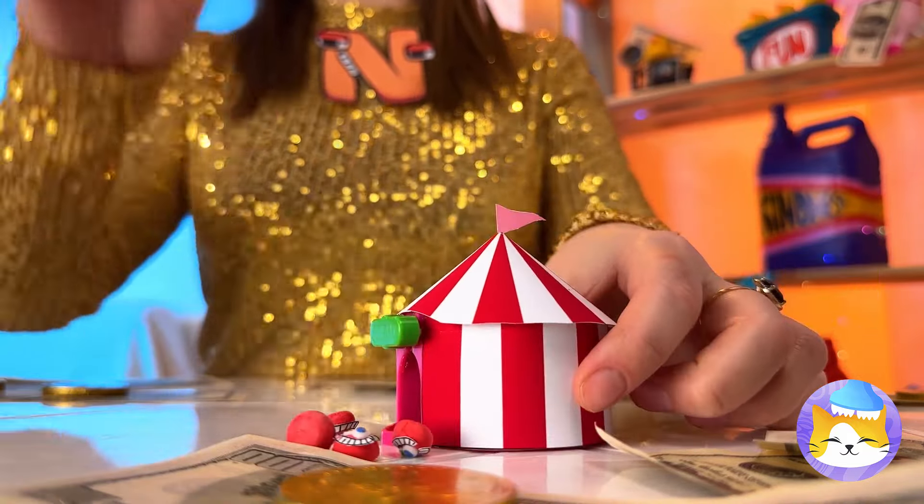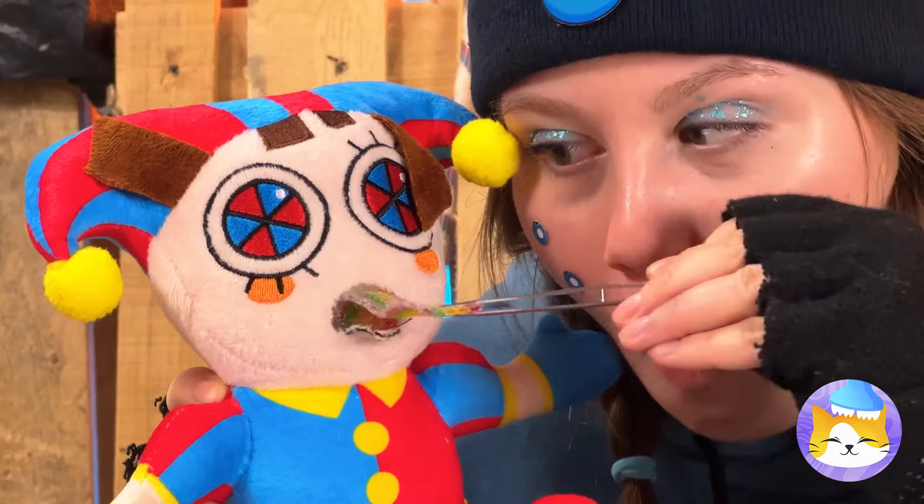And speaking of circus — look, it's our old pal Pomni! And she's got a surprise inside — it's rainbow candy! And it's pre-chewed! Now that's a time saver!